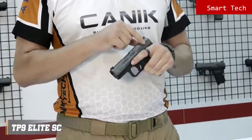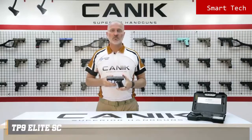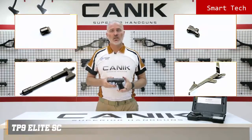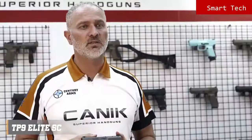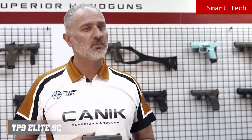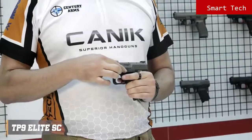Like all other TP9 series pistols, it comes with a Tennifer finish with optional color Cerakote over Tennifer. Internal firing components are nickel plated to ensure smooth operation, corrosion resistance, and durability — with a service life of well above 50,000 rounds. The TP9 Elite SC has an ambidextrous slide stop lever located on either side of the frame.